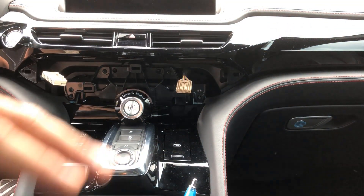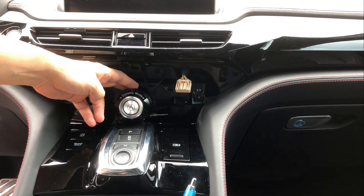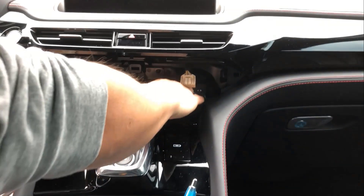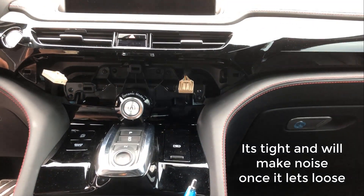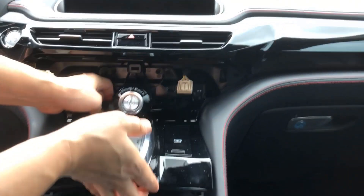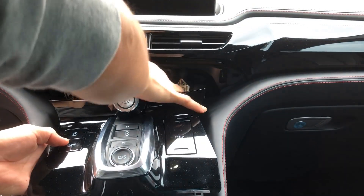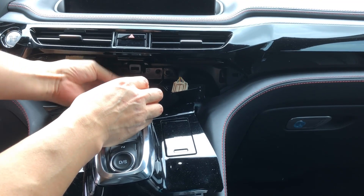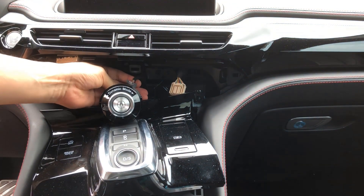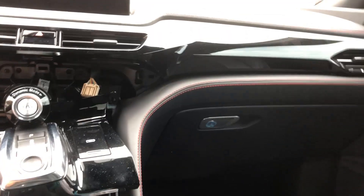This portion down here has to be pried carefully — we're really just trying to access this so we may be able to get away with not pulling so hard. When you pull up here it will make a popping noise as it releases; don't worry about it too much. We can then remove the Idle Stopper button by pinching the tab right here and it will pull out.